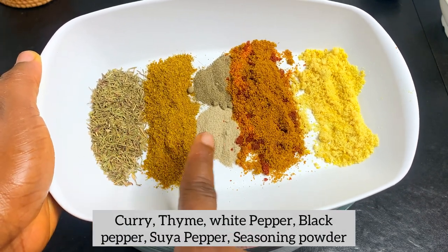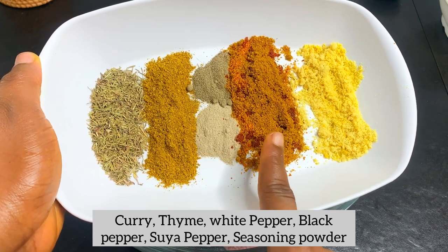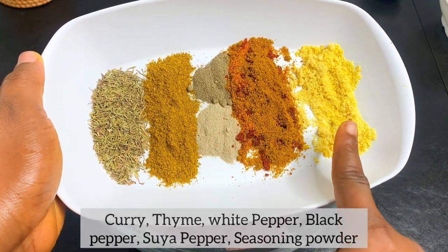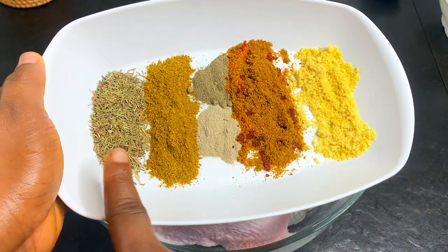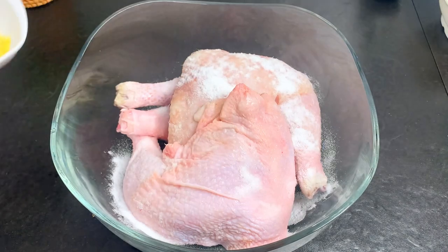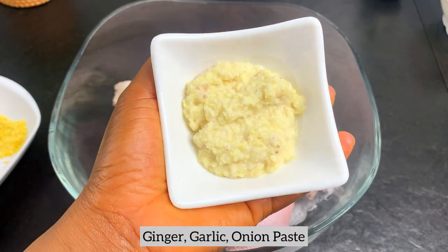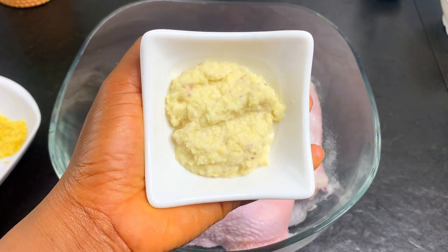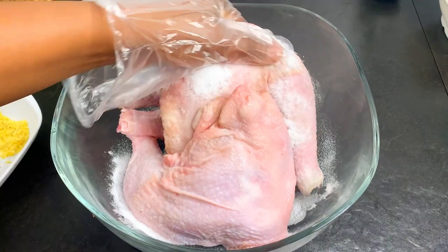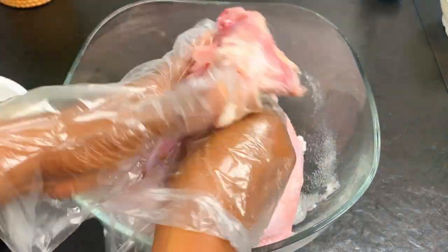For the dry spices, I have thyme, curry, black pepper, suya pepper, and signe powder. Just combine whatever spices you like and add them all to your chicken. Apart from the dry spices, we're also going to be using a combination of ginger and garlic paste — just blend those together.